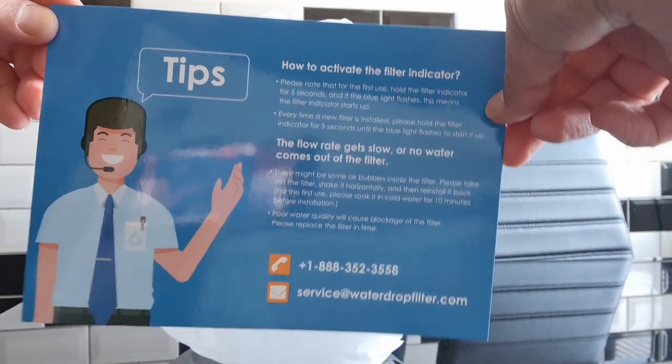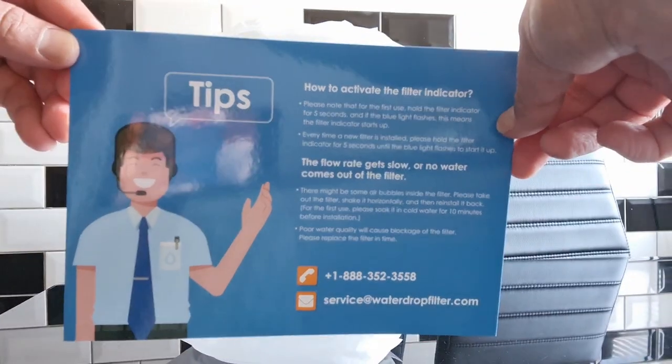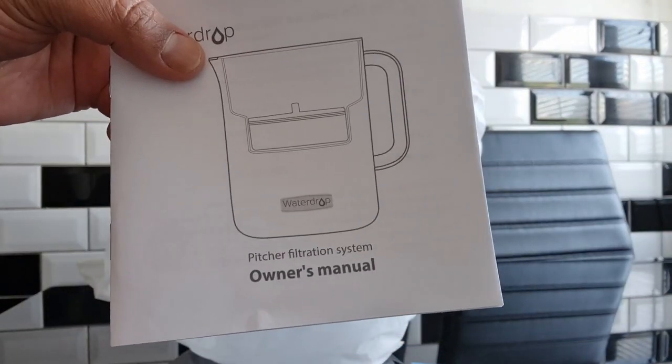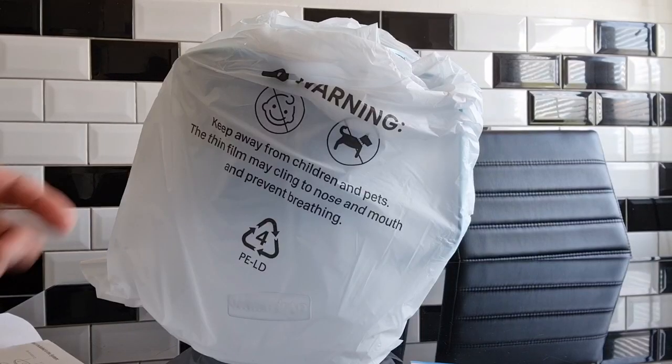It covers how to activate the filter, and if the water flow rate goes slow what you need to look out for. This is the owner's manual so as always it comes with an instruction booklet. I'm just going to unpack the jug and I got the lighter blue colour.